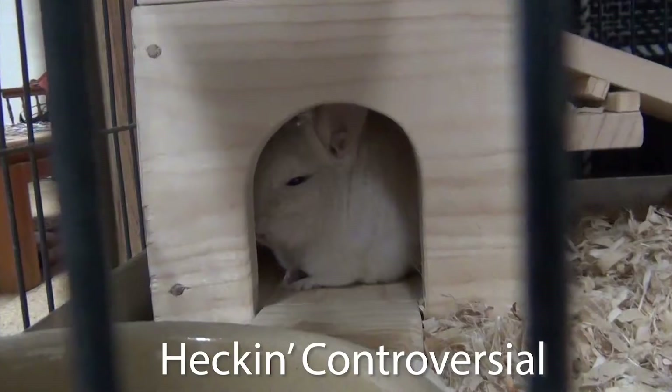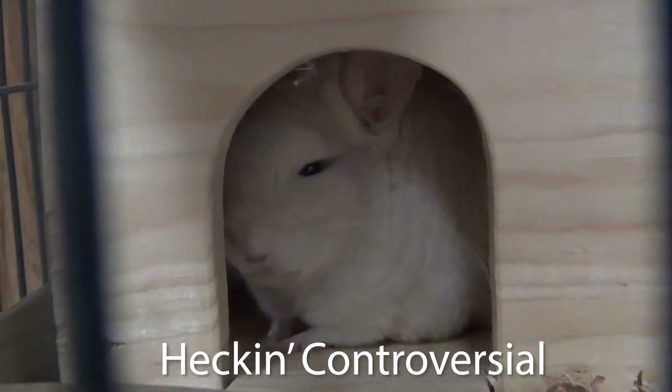Before we get into it, I just want to say that like a lot of things in chinchilla care, bonding is controversial as heck. I have done so much research on this topic and will be giving you what I believe is the safest methods, but I am NOT an expert and you should consult with your breeder or do tons of your own research before bonding your own chinchillas, because this can be a dangerous process.